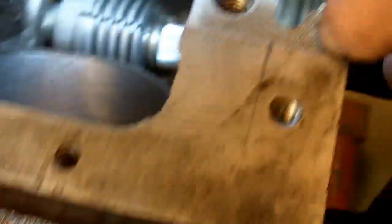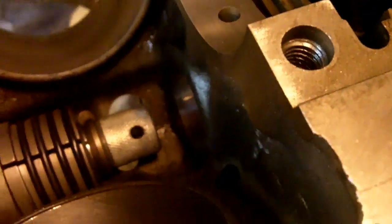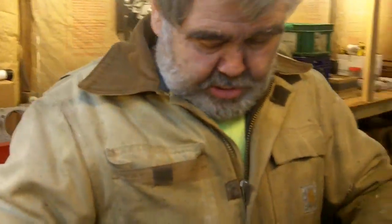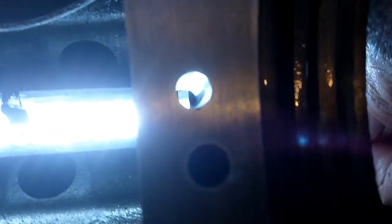Now, to check it, you take your light, shine it down the hole, and you should be able to see something. Let me take the cam tool out and shine the light through. You can fish the light through here, and then you should be able to see a tiny spot of light coming out that hole. See that? That means you've got oil going straight through that hole to lubricate the cam. That's one of the reasons you put cam bearings in — and as you can see, it's not hard to do.